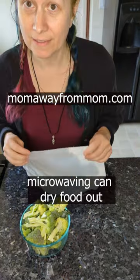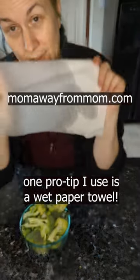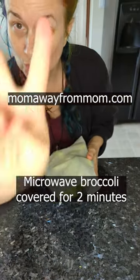When you're microwaving things, they can get dry. One pro tip I have is using a wet paper towel. I'm gonna stick this in the microwave for two minutes.